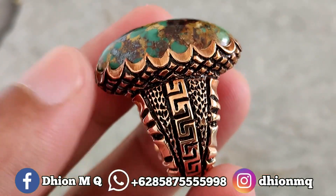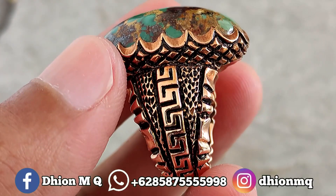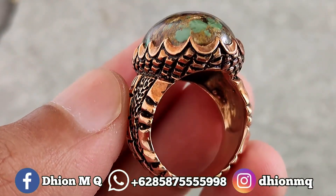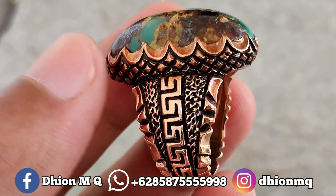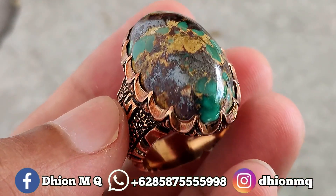Kemudian untuk ringnya ini menggunakan ring perak handmade. Ini lumayan tebal untuk peraknya, kurang lebih beratnya di sekitar 20 gram-an, jadi sangat tebal dan juga lumayan berbobot. Silahkan untuk detail ring perak handmade-nya, modelnya seperti itu, sangat ajib sekali.